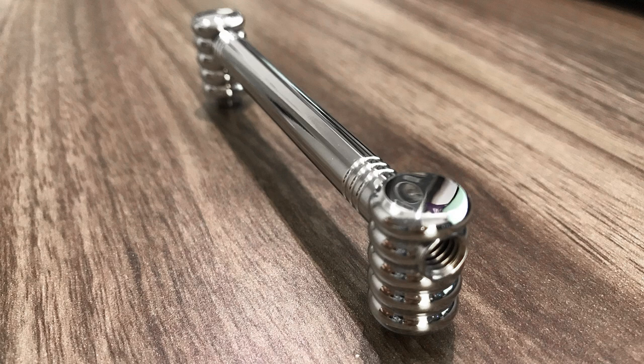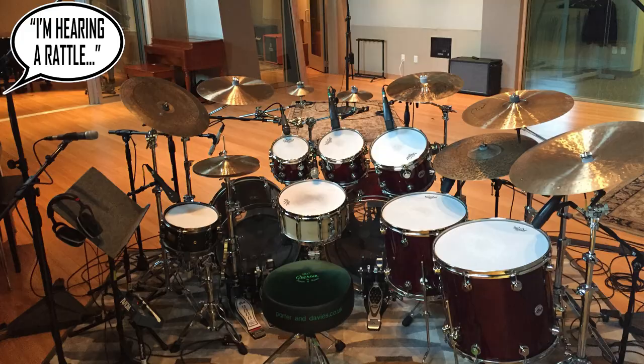One interesting thing about the lugs is they're solid — not hollow with springs or moving parts. Solid lugs are a little heavier but nothing rattles or moves inside, and structurally they have a lot more integrity. This is particularly useful in a studio, where microphones on every part of your kit can pick up rattles. Solid lugs eliminate that problem entirely.